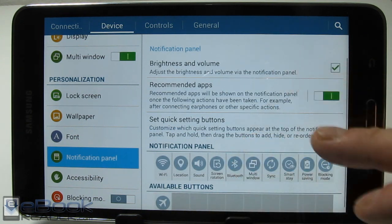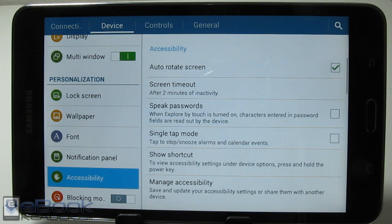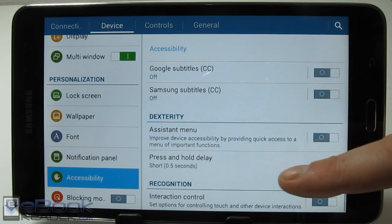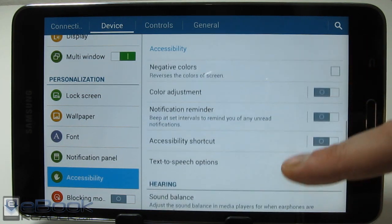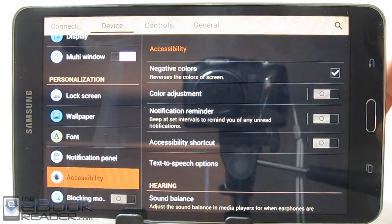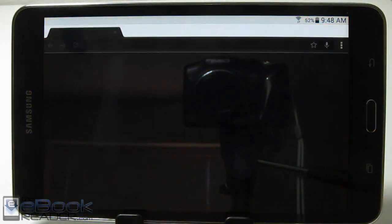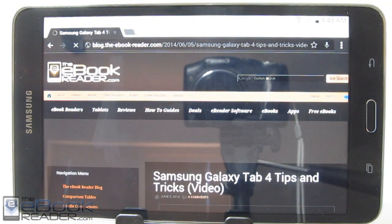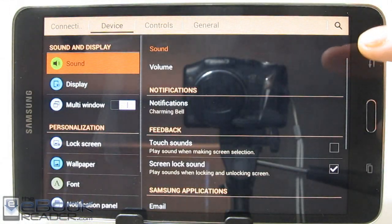We've already talked about the notification panel where you can customize and turn the brightness and volume indicators on and off. There's a whole ton of stuff in the accessibility menu — I'm not even going to go over all of it because it would be a whole review in itself. There are settings for subtitles and color options. You can do a negative color thing which inverts all the colors on the device — everywhere, everything is inverted. That's quite unusual — let's go ahead and change that back off.